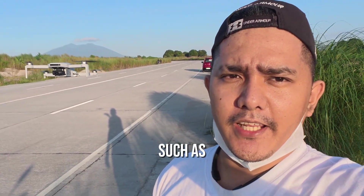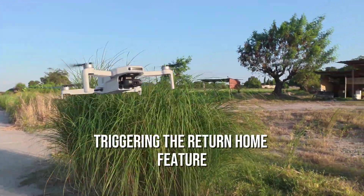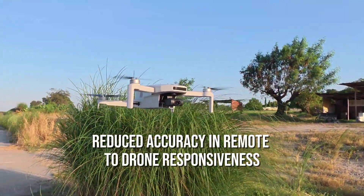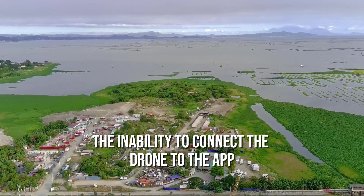However, many users have reported problems after updating, such as sudden disconnections between the drone and remote controller during flight, triggering the return home feature, reduced accuracy in remote-to-drone responsiveness, and in some cases the inability to connect the drone to the app.